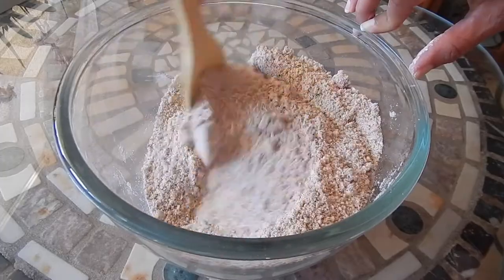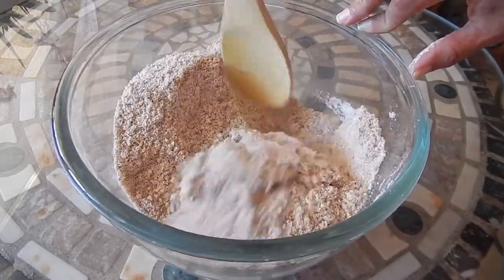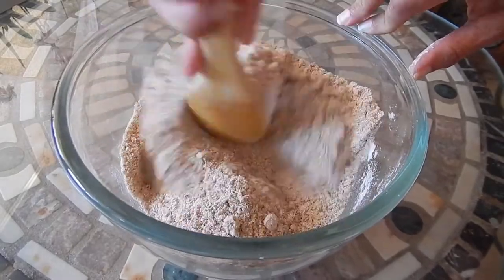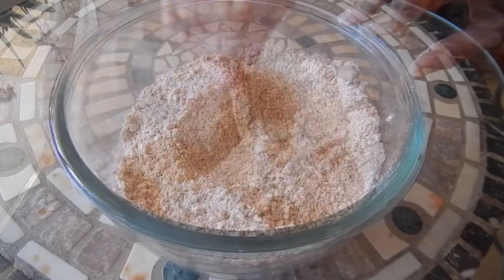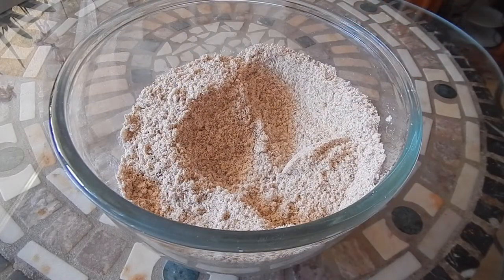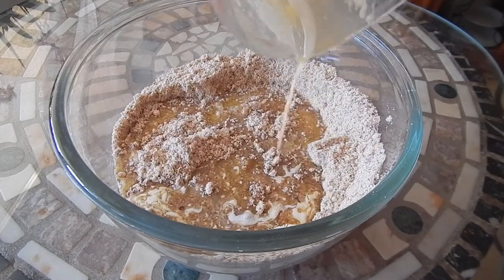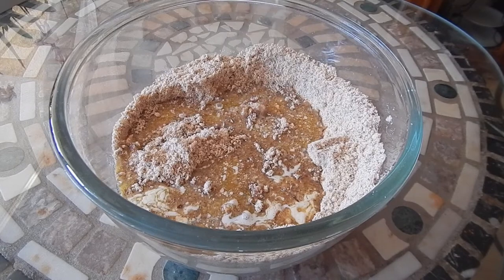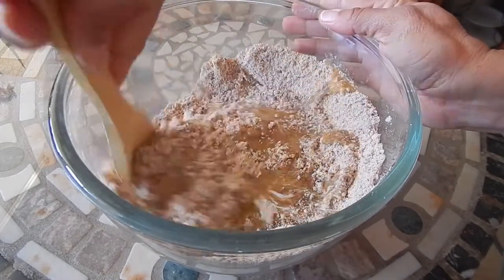I did sift the powdered sugar because it was a little bit clumpy, but to get it nice and smooth, I sifted it. The final ingredient for the crust will be melted butter. I'm going to give that a good stir.